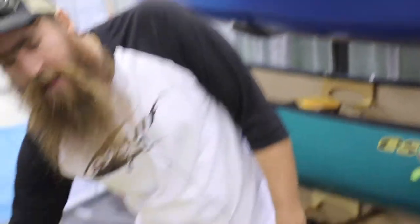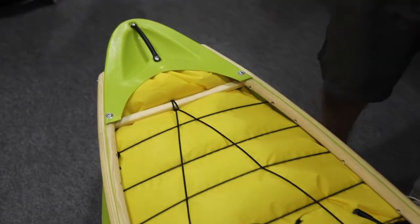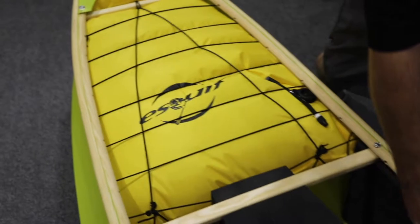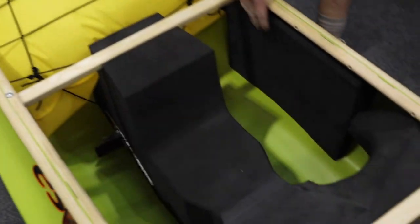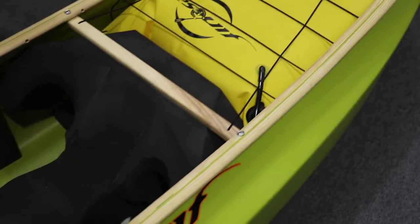Industry standards — we have beautiful wood trim, state-of-the-art grab loops so your buddies can pull you back out if necessary. Foam bulkhead: Frankie Hubbard came up with this design and idea 20 years ago, and it's amazing how much more buoyant a canoe is in smaller water when you have those extra pieces.